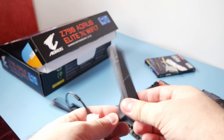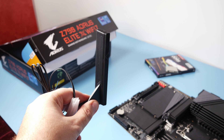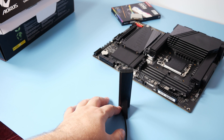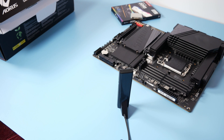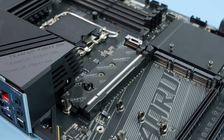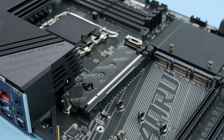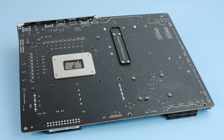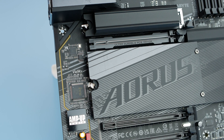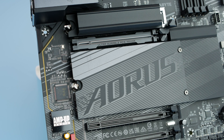Another big improvement is a directional WiFi antenna. You can actually point it at the source of your WiFi — your router or access point — and get a better signal. This should have been implemented years ago. The X16 graphics card slot running PCI Express 5.0 is reinforced using zinc alloy and requires more than 50 kilos of force to pull out. Gigabyte just wants to make sure you're not ripping your PCIe slot out when installing a huge graphics card.